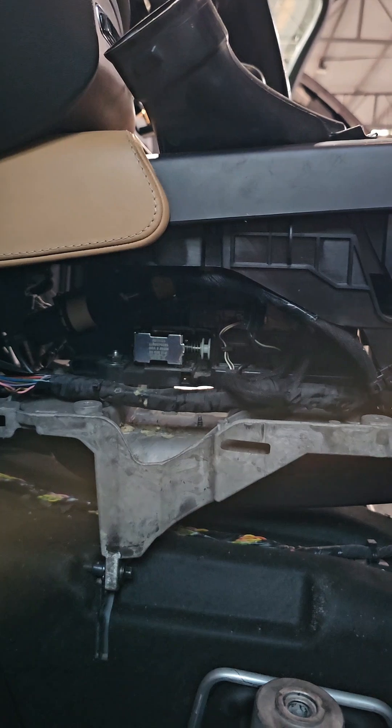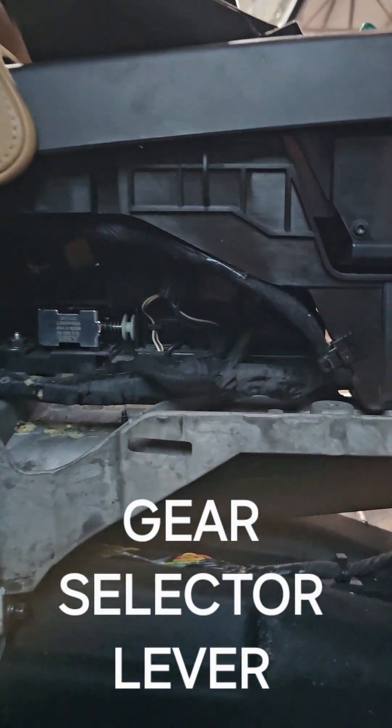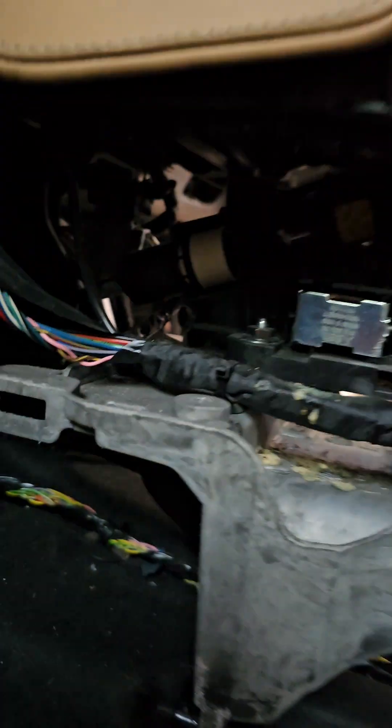If you look closely this is how the shifter mechanism works. That's your gear shifter lever or the shifter mechanism and there's a cable, so this can also be used to manually override.